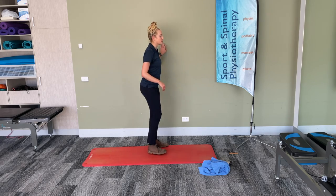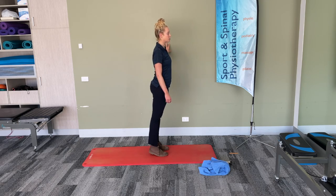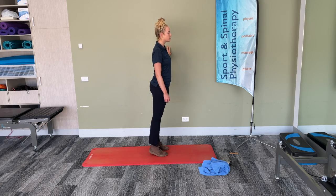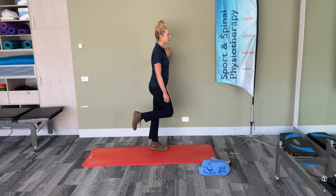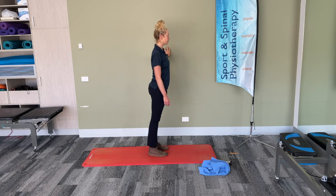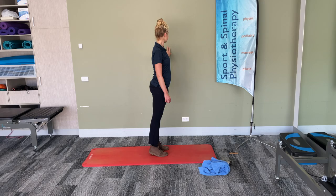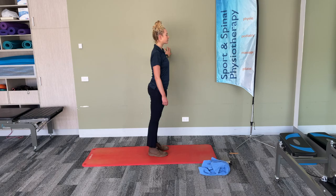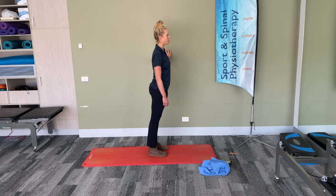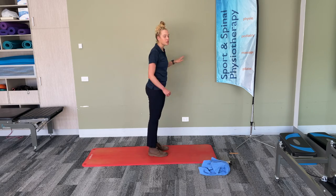We'll start our first exercise in standing — make sure you have something to hold on to. We're going to start off with calf raises, so you just rise up and down onto the toes. This is a great exercise to strengthen up through the calf muscles at the back of the legs. If you're finding that two legs isn't challenging enough, you can always go into a single leg calf raise, rising up and down on the toes — but remember you've got to do both sides. We've got 15 seconds left. 5, 4, 3, 2, and 1. Well done.